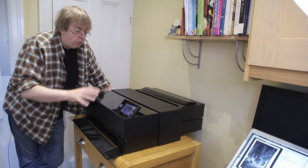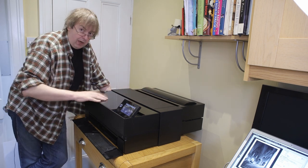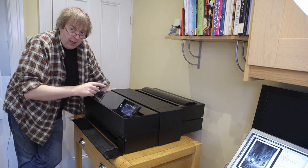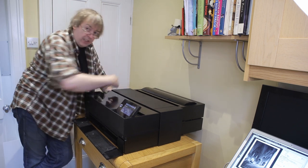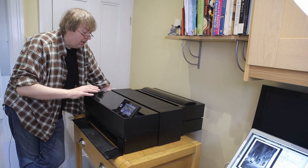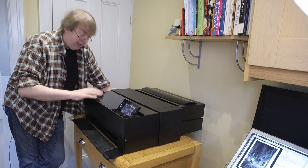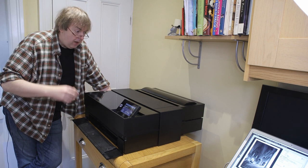It would work just the same if I hadn't got this unit at the back, but the card is still going to come out. That's quite important because if the card comes out and hits the wall it doesn't do the printer much good. I have seen this happen and it comes out at a fair old force. Anyway, let's just load up some card into it.